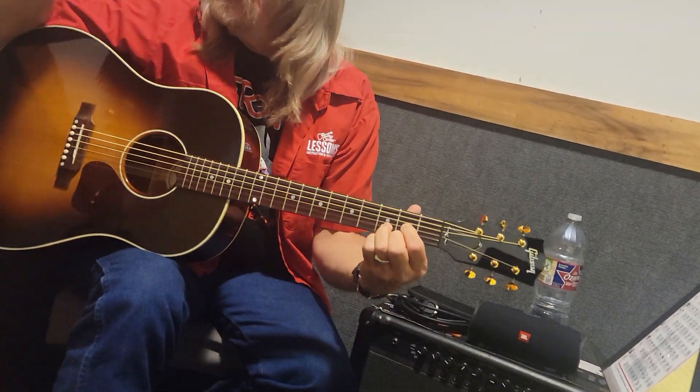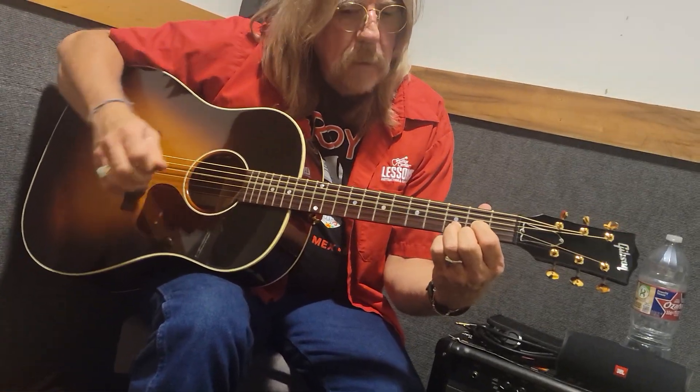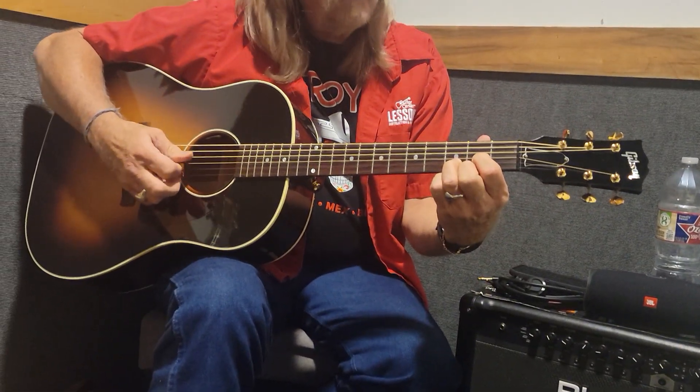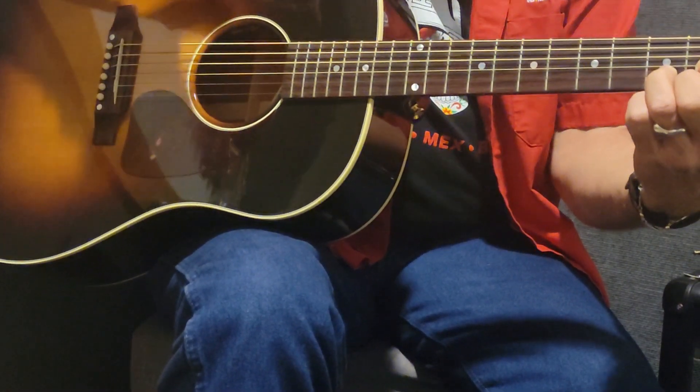The key to this is we're going to pick with our pick on the fourth string two times, then second string once, third string once. Just like that.